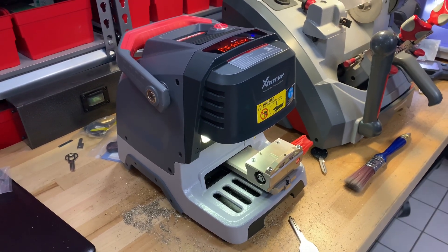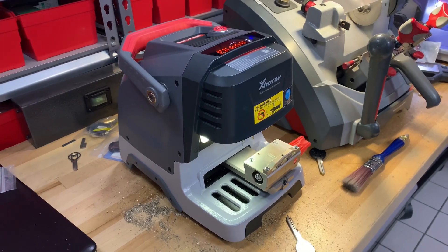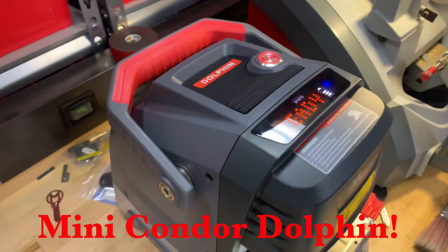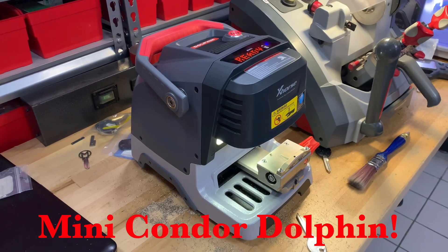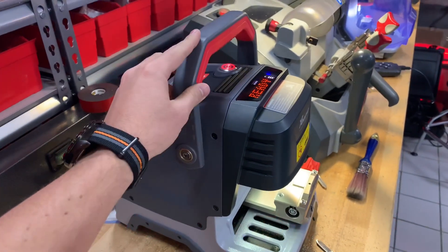Hey guys, Chris here with the Keyless Shop. Today we are demonstrating for the first time the brand new X-Horse Mini Condor Dolphin — what a beautiful little key machine. We're gonna demonstrate today how to cut a Nissan key by code, and also just real quick show a couple new features of this machine.